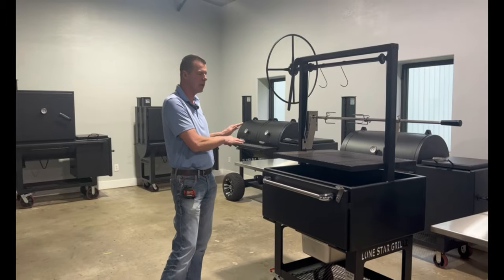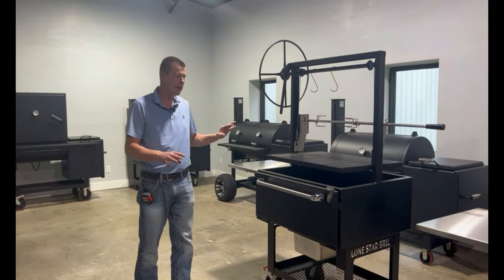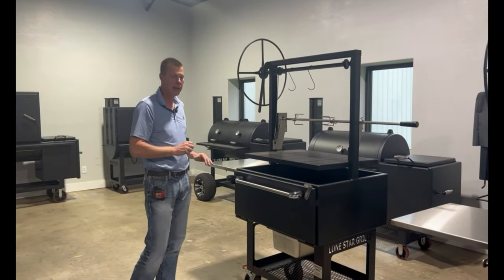Folding stainless side table — we can do one on the side, or we can do one on each side. If you don't have any prep space, that is a very nice addition that lets you have some work surface on one or both sides.